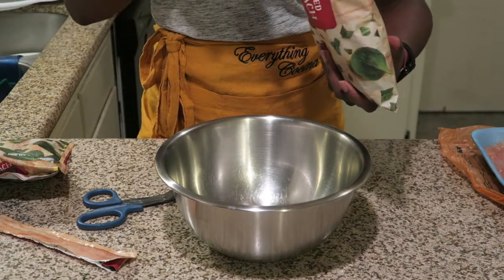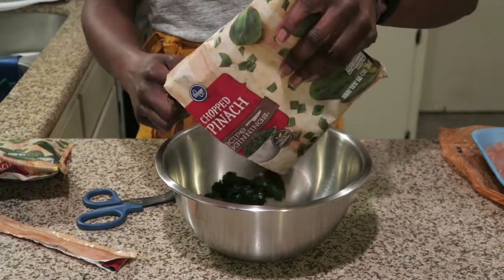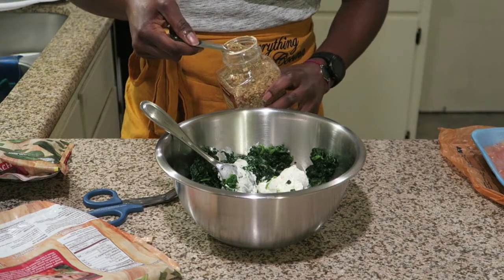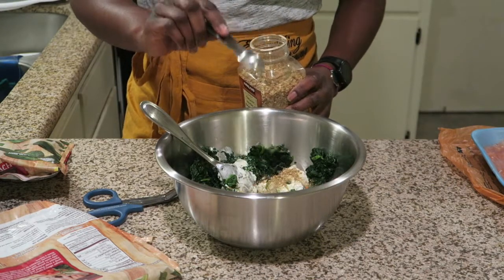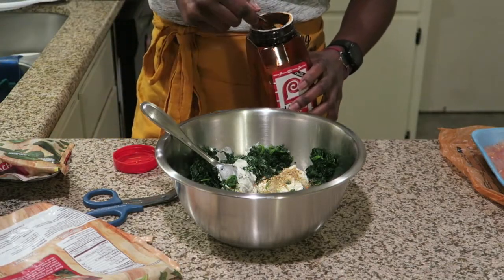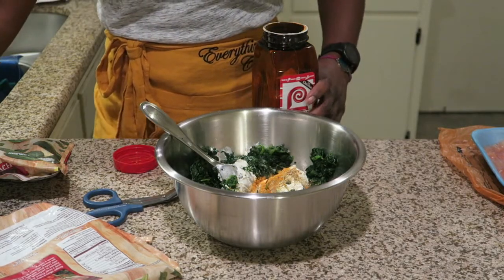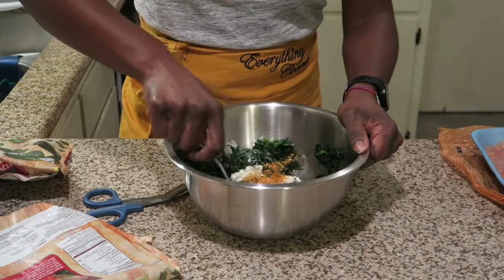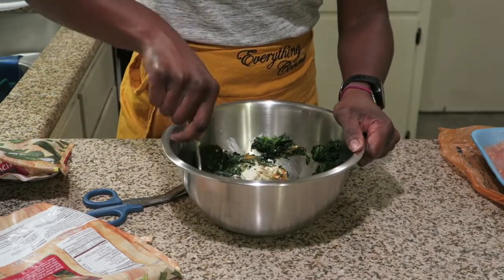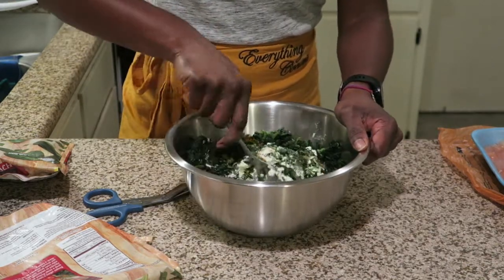I have a bag of spinach — frozen chopped spinach that I let thaw in the refrigerator. There's the cream cheese. We add one teaspoon of no salt seasoning and one teaspoon of Lawry's. I'm just going to mix it, and we're going to taste our filling that we're going to stuff the salmon with.